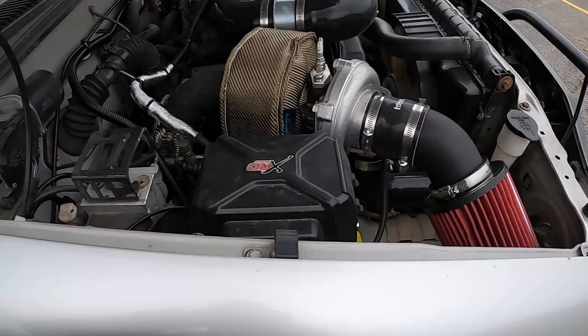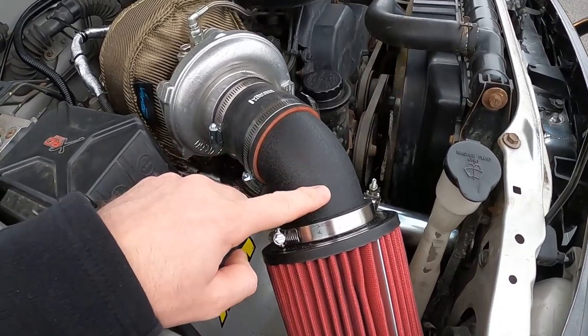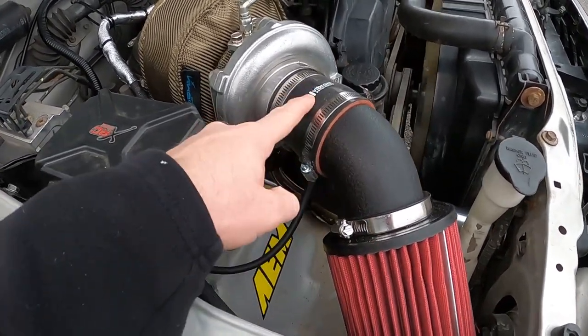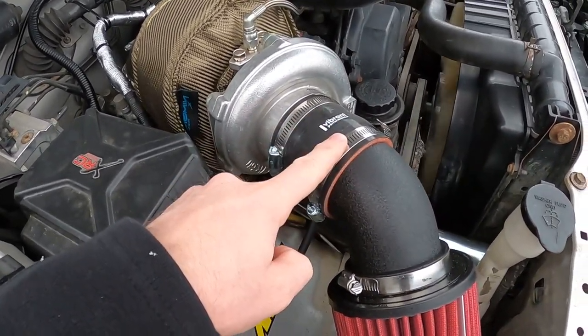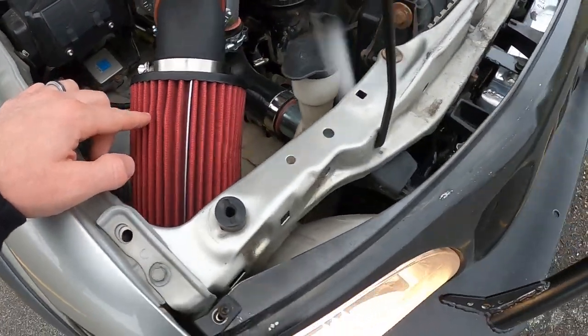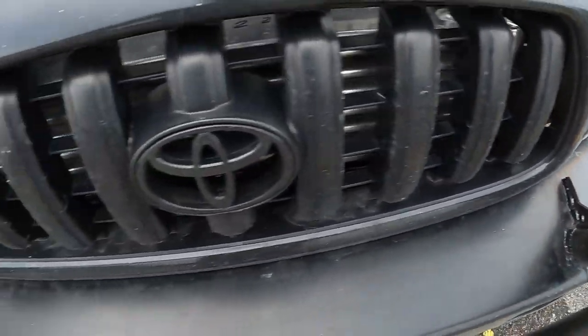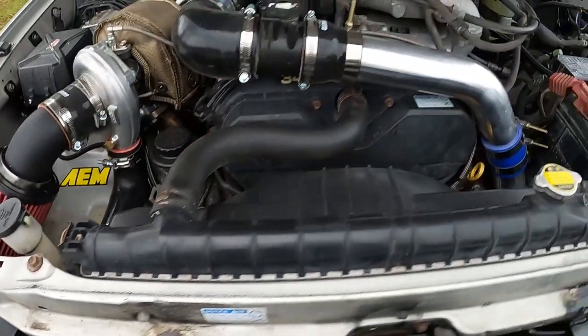Here's my air filter setup — I found one of these black plastic elbows at AutoZone that worked out really nice, going from two-and-three-quarters up to three-inch, and then a three-inch AEM filter. The intercooler is tucked nice and neat behind the grill — that turned out really nice. Everything seems to be holding up, so let's go for a ride.